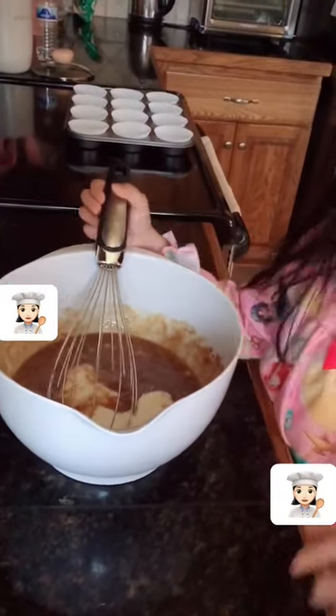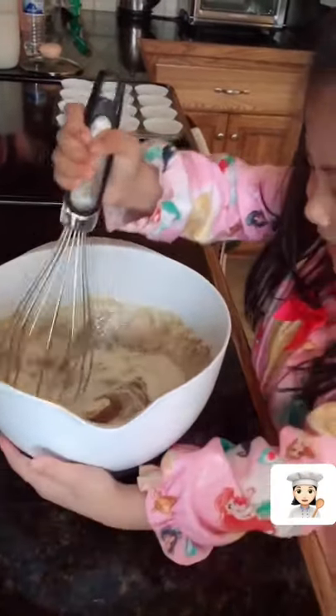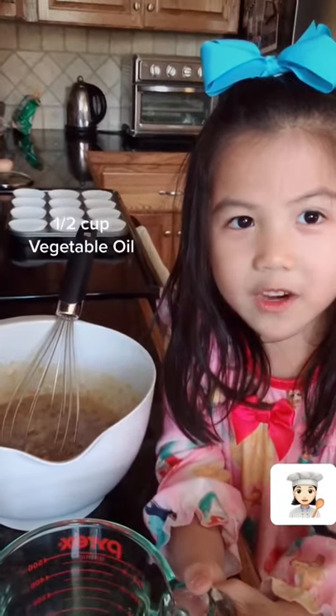Mix it up again. Here you go. Next we can add vegetable oil.